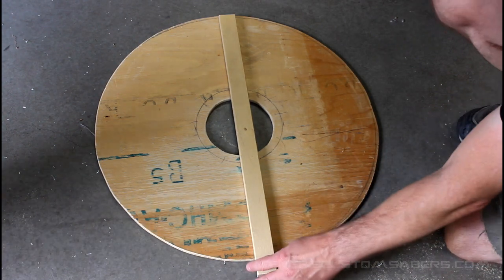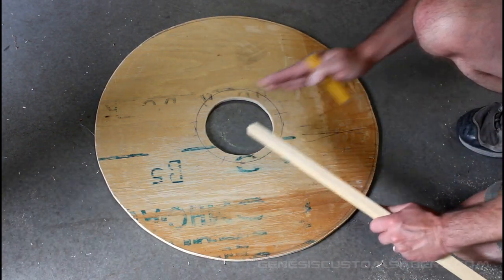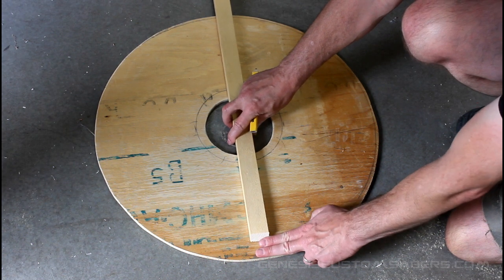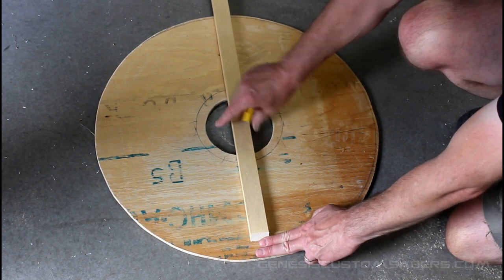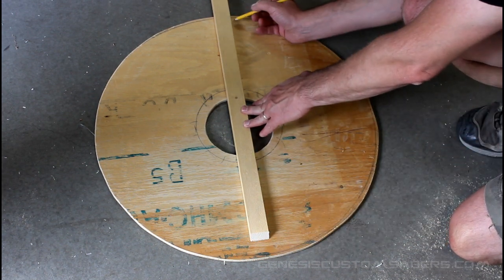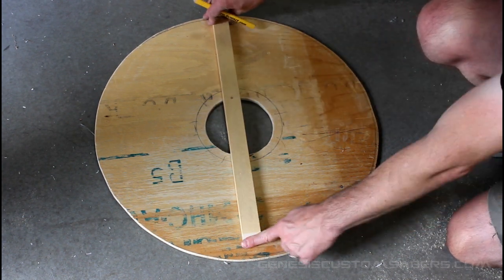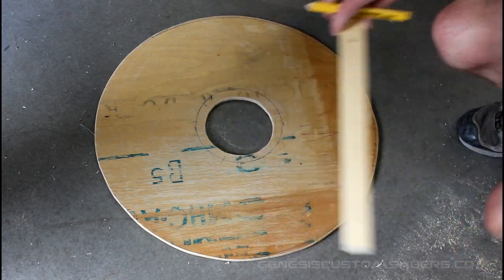The next thing we're gonna do is create our handle. I've got a piece of wood and I've cut about a 30-degree angle on my miter saw — if you have just a hand saw you can do that too. I want to measure about an inch and a half from the edge of the shield, with two fingers going right through my circle, then measure about the same distance away where I'm going to put my cut, and do another 30-degree angle.